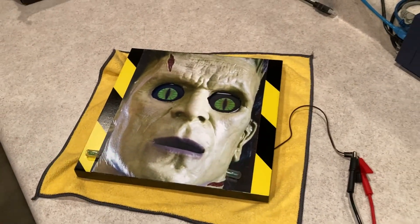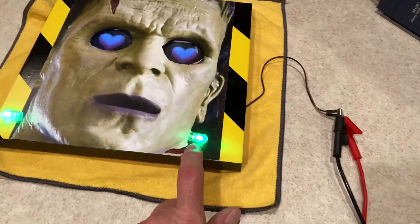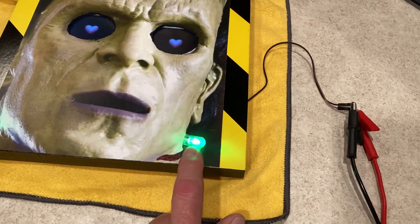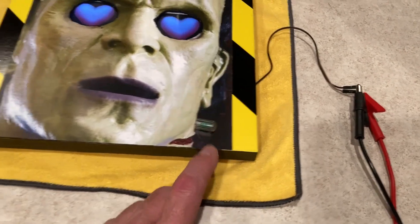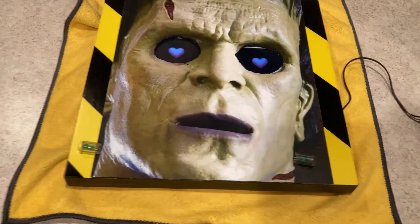So that's what the effect looks like. I wanted to come up with something to cover the LED — some kind of cover to make it look like there were a couple of electrodes sticking out of Frankenstein.